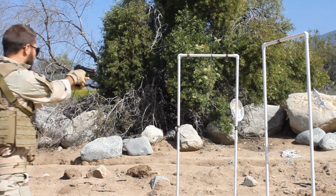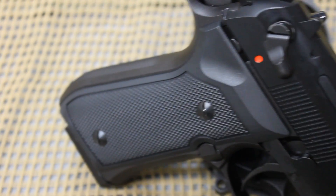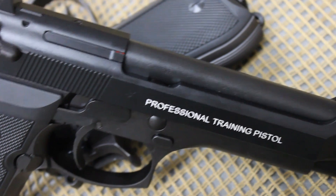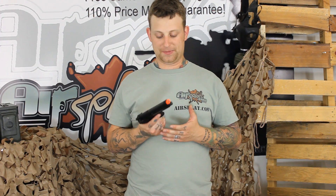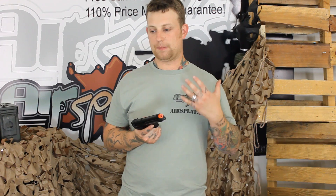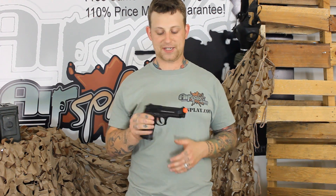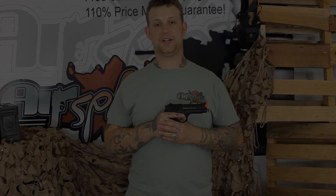The detail just blows me away. Even the fact that the extractor has a red mark indicating that there is a round in the chamber — just one more thing that they are adding, which I really, really dig. If you're looking to complete an actual modern U.S. Army infantry loadout, this would definitely be something you want to consider picking up if you just want to add that much more realism to your gear set.